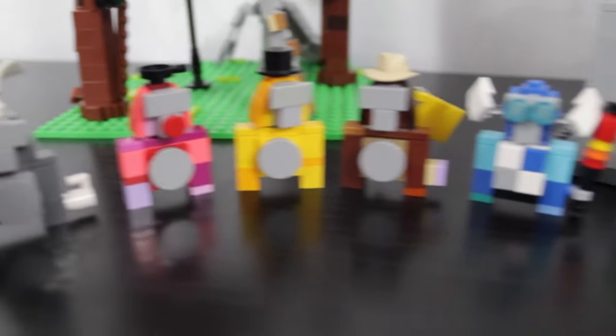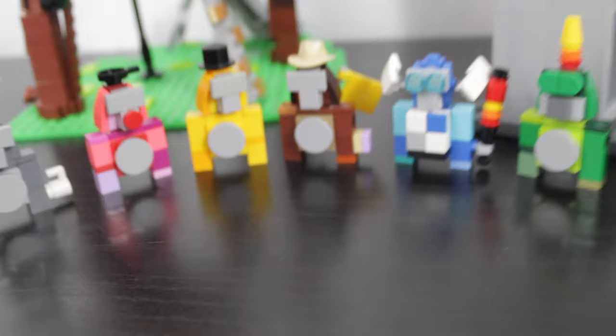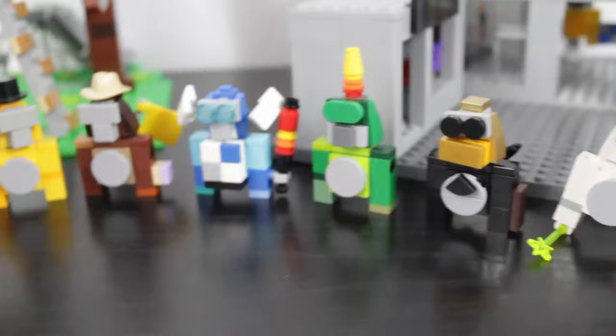You guys requested it, so I'm making a video on it today. I've been making a bunch of your guys' Gorilla Tag characters in Lego, and a lot of people have asked me to do a tutorial on how I made the Gorillas. So today I'm just going to make a simple video on how I built the basic Gorillas, and maybe how to attach a few cosmetics.